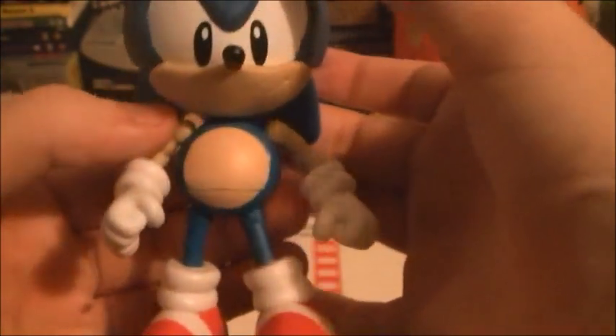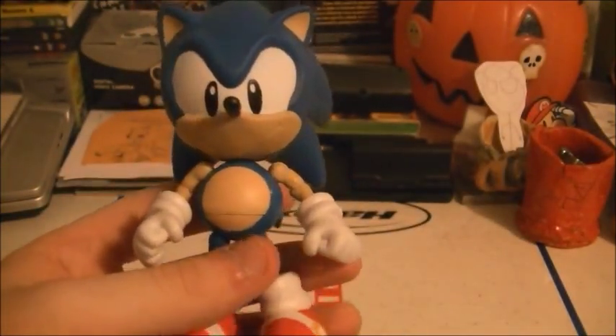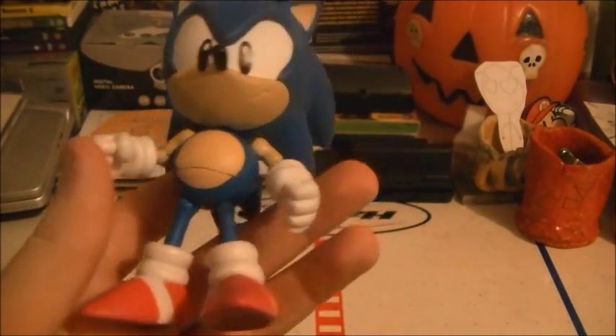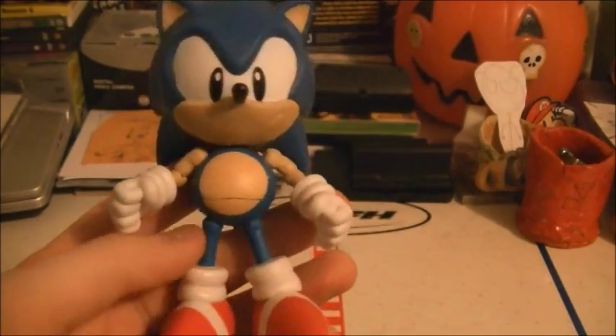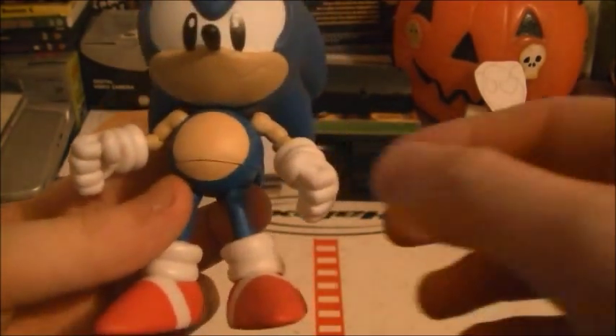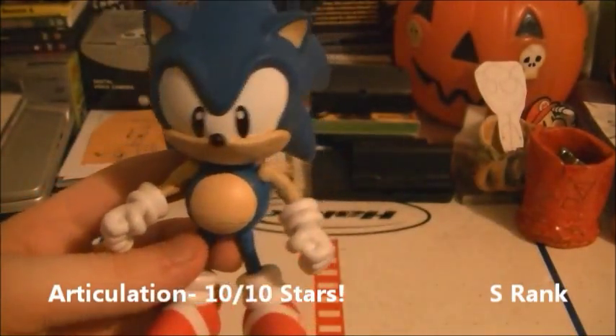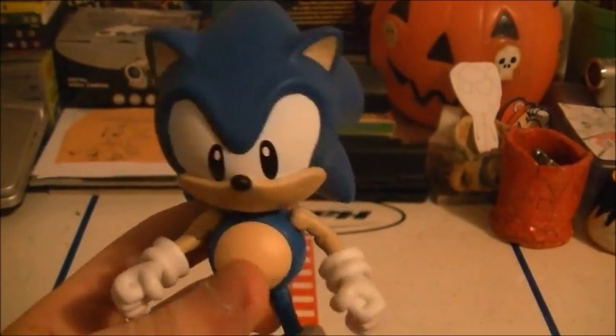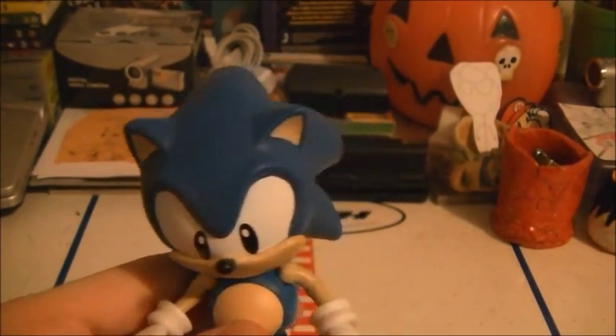So yes — not ten, excuse me — twelve points of articulation. I can't count today apparently. Which is pretty good for a five-inch figure. Obviously the modern Sonic figure is going to have more articulation because he's taller and he can bend his knees. Unfortunately for classic Sonic he cannot — only the ten-inch figure can. I might do a review on him whenever I get a ten-inch classic Sonic.